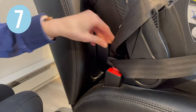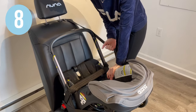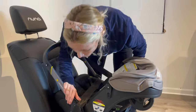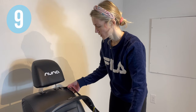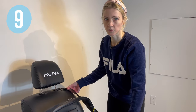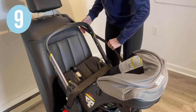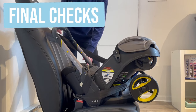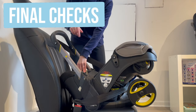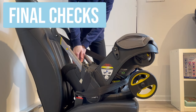Buckle the seat belt. Pull on the shoulder belt to get the excess slack out of the vehicle seat belt. Make sure to lock your retractor and feed the excess vehicle seat belt slack into the retractor. Once you're done tightening and locking, shake at the belt path to make sure that you have no more than one inch of lateral movement.